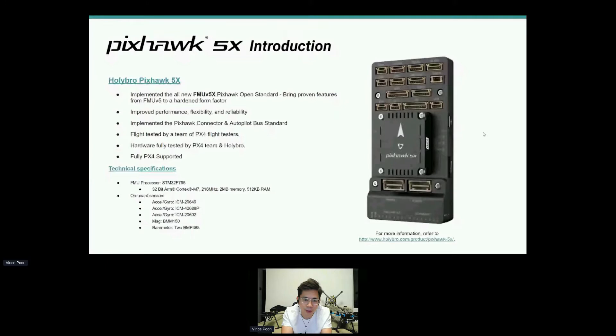Other manufacturers that follow this standard can do a near drop-in swap if they want to. This flight controller was tested by a team of PX4 flight test testers, and the hardware has also been tested by the PX4 team and our engineering team in the factory. It is fully PXHawk-supported, and at the bottom you have some technical specs. You can go to our website to see more.